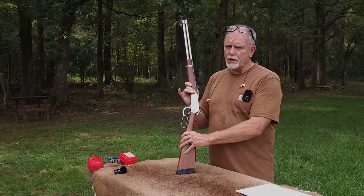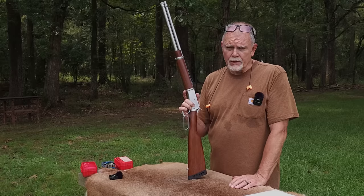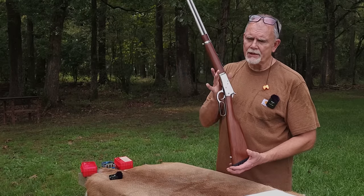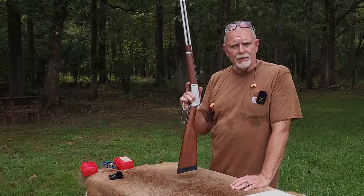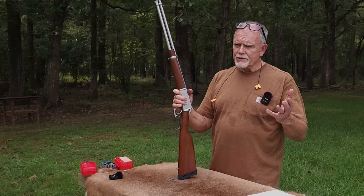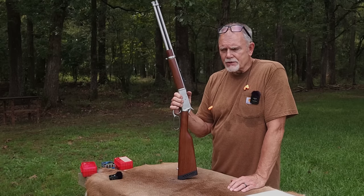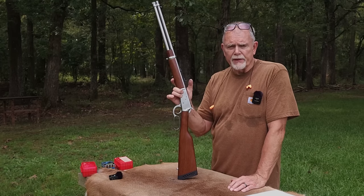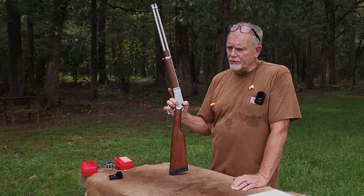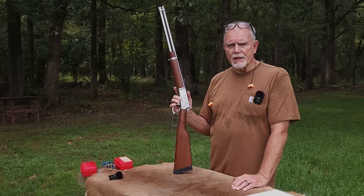The big story with the Rossi .454 Casull, to me, is recoil. I certainly love having the power potential of that cartridge, but can we handle it in a 6.4-pound rifle? It is the lightest rifle of its kind — there's nothing else like it. The Bighorn Armory Model 90A is also chambered in .454 Casull, but it is an 8-pound, 6-ounce rifle. This is 6-pound, 4-ounce. That extra 2 pounds would go a long way towards mitigating recoil.